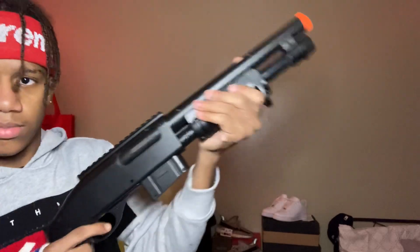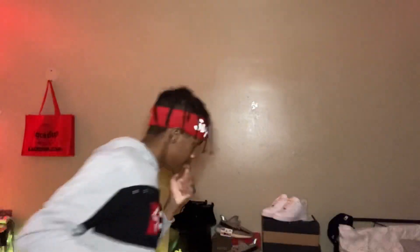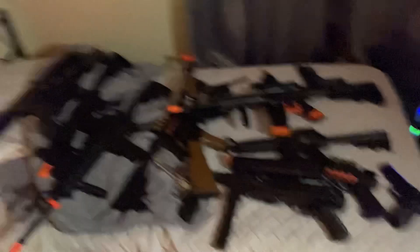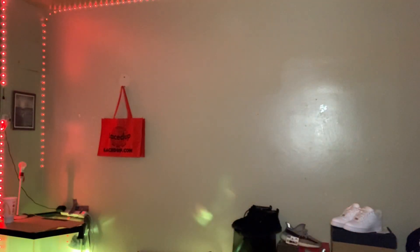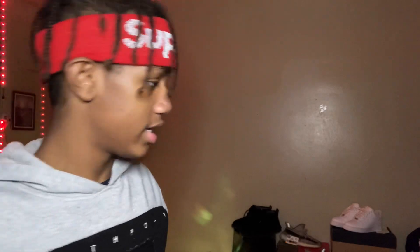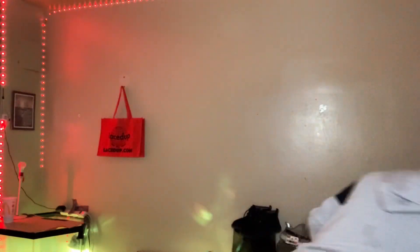Pump shotgun right here. I gotta organize these because I can't just throw them on top of each other. Look at my bed, it's so far - that's crazy and I'm showing you the guns quick and this video is about to be six minutes long, so you know I got a lot. Here's my other green gas pistol that I want to review so badly and I want to do a BB war with this.